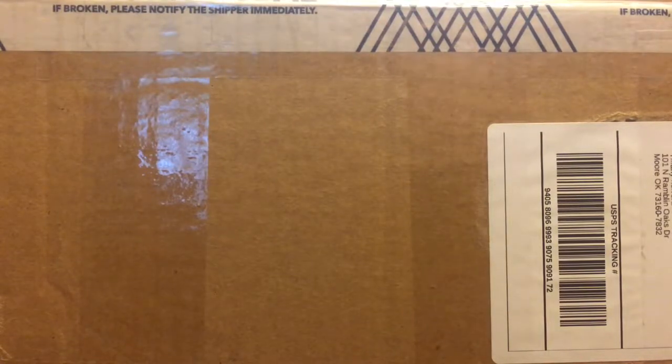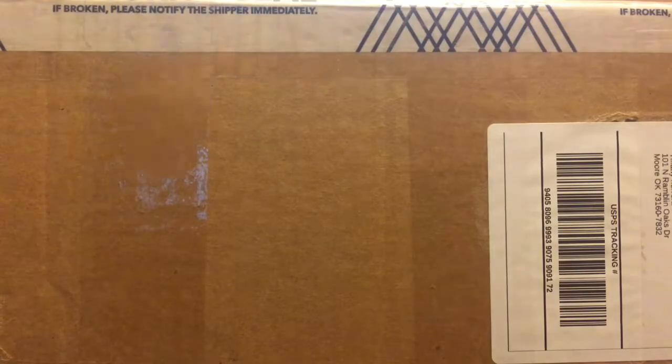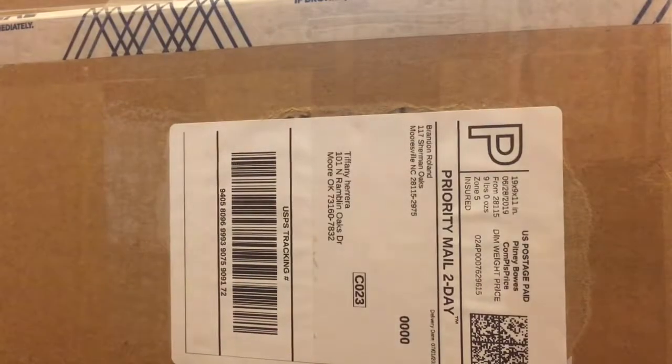Hello guys, this is Deadly Studios, and this is my birthday unboxing. I am so excited guys — this is a PlayStation VR. I got this from eBay for my birthday. And let's just open it up. It should be brand new, with the bundle.